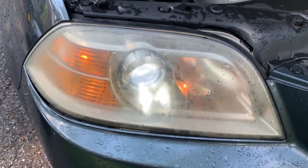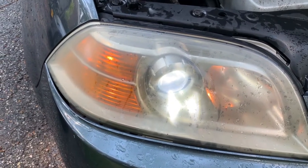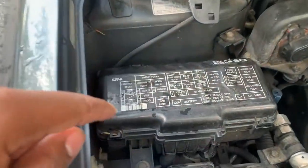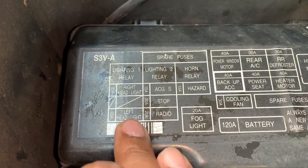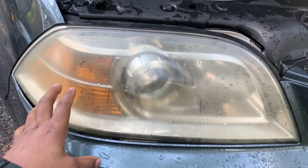What we're going to do is turn the headlights off and come up to our fuse box here to look at the fuses. We've got right headlight and left headlight.